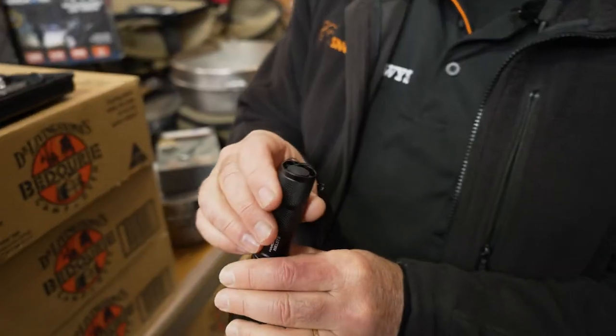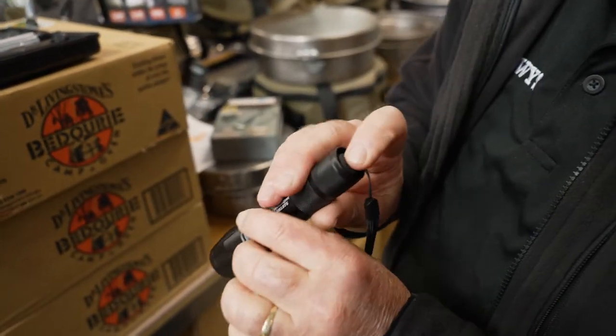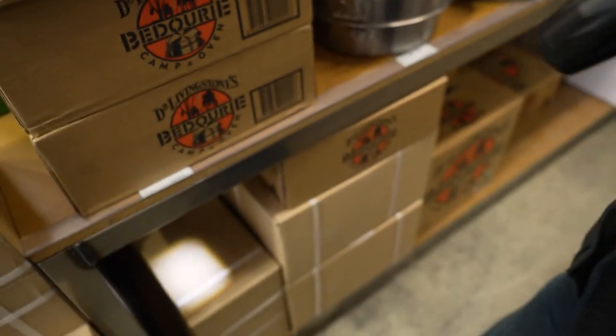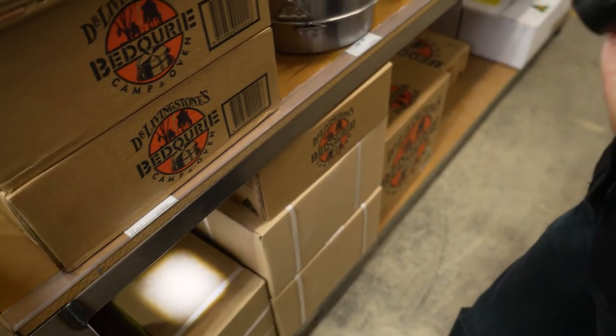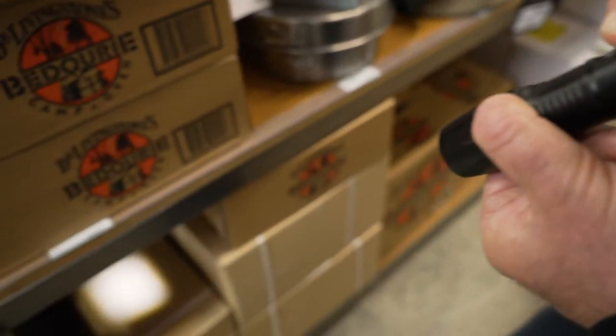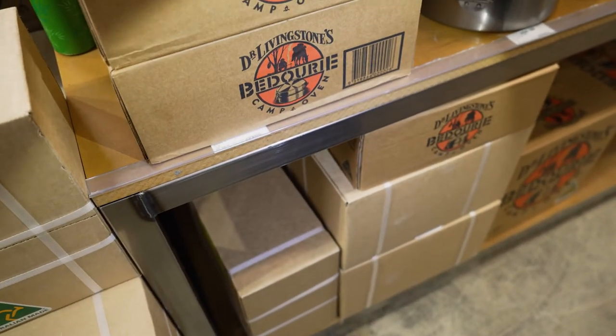At the back of the torch you have a very easy single-use button. Press it once and you will get 300 lumens with a 200 metre beam for a maximum of two hours. It also has a zoom function — zooming in and out takes you from a spot to a wide lens.